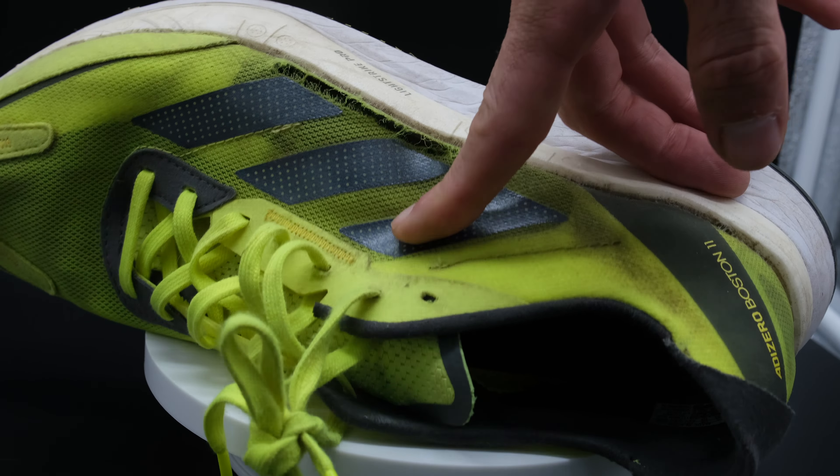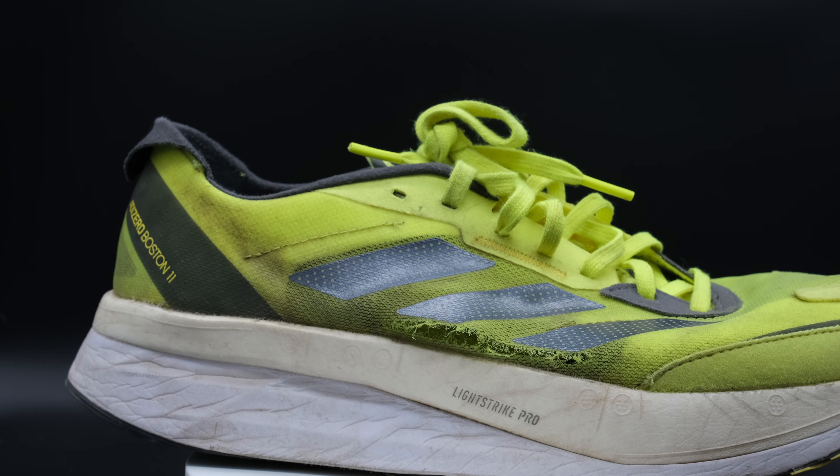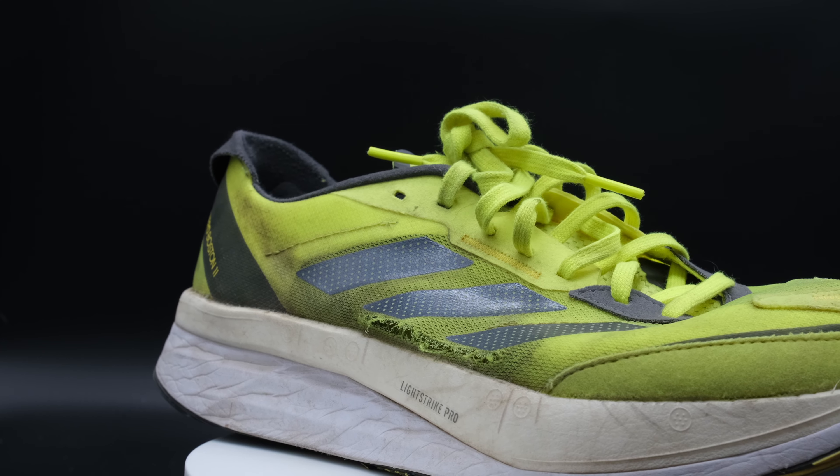One of the things I loved about this shoe was that race-feel upper — it is very thin, very breathable, and very comfortable. But it should not be breaking down after only 90 miles. Adidas, we've got to do better.